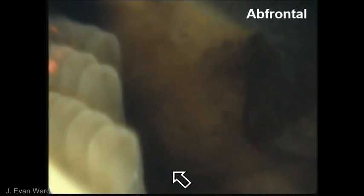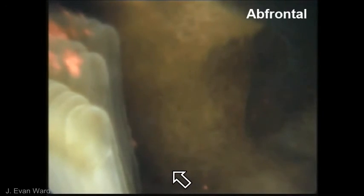Finally, particles can be directed distally by the abfrontal cilia. Here, the gill filaments have temporarily separated, allowing us to view the movement on the abfrontal surface. This concludes the observations of feeding in the Atlantic Slipper Snail. More information about our study can be found in the paper by Shumway et al., which was cited at the beginning of this video.